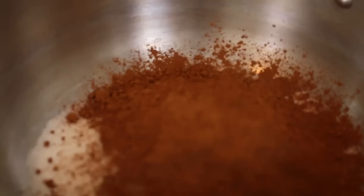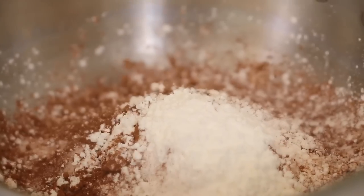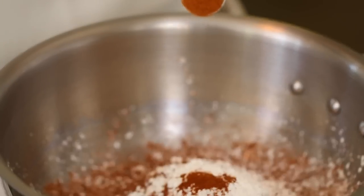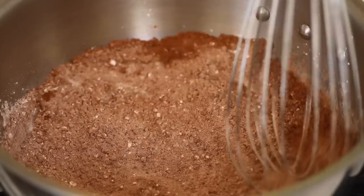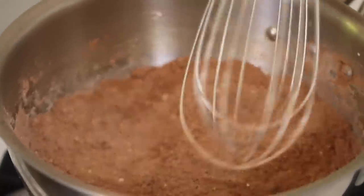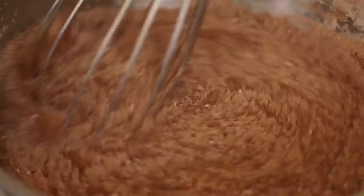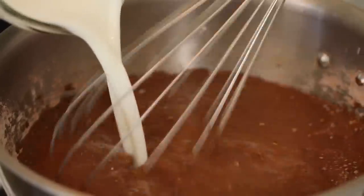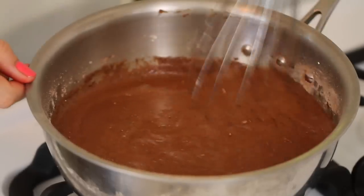Add cocoa powder — a very important ingredient in red velvet — cornstarch to thicken, cinnamon, which is another important ingredient in red velvet that sometimes gets forgotten, and salt because all baking needs salt. Just whisk all these guys together. Then add your wet ingredients: pour in your milk and whisk so you don't get any lumps, then add in your cream and your sour cream. Sour cream or something acidic is a really important part of red velvet — it gives that unique flavor. Whisk them all together.